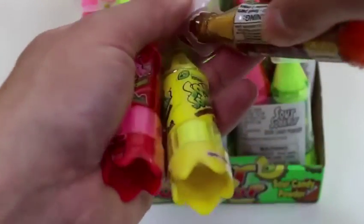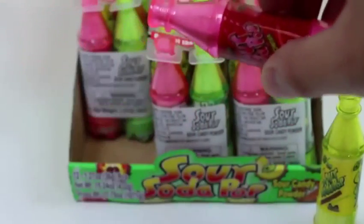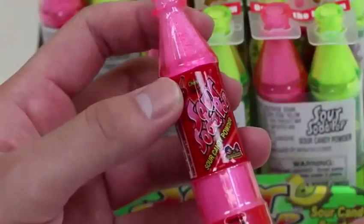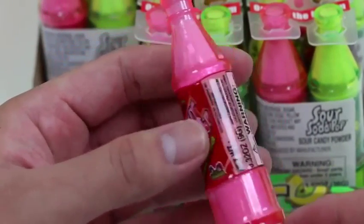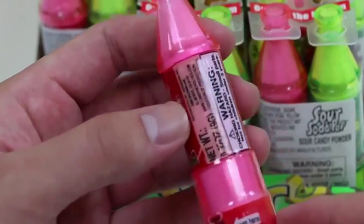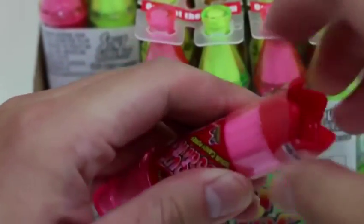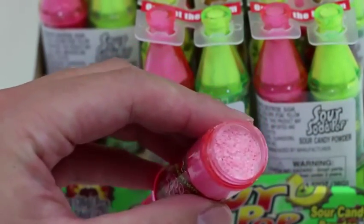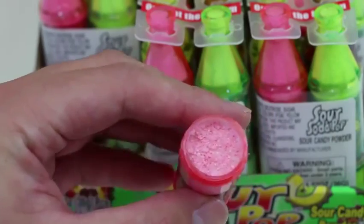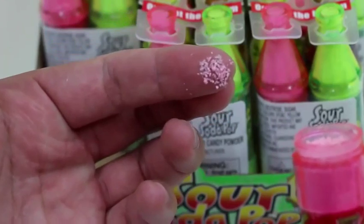Let me snap each bottle out. Here's the green one, brown, yellow, and red! At the top it says the flavor is cherry. You guys ready to see this powder? We'll open it from here — nice, we could just twist this off! Let me just dab some with my finger — it's time to give this a try.